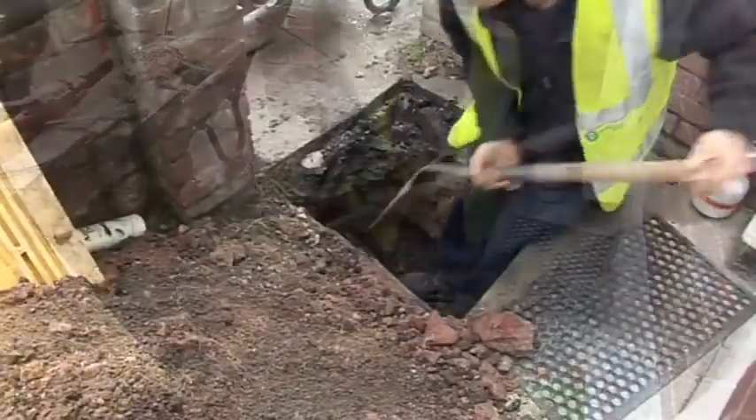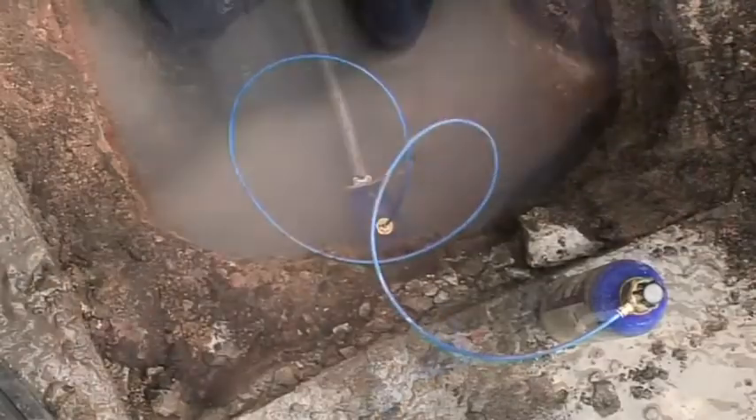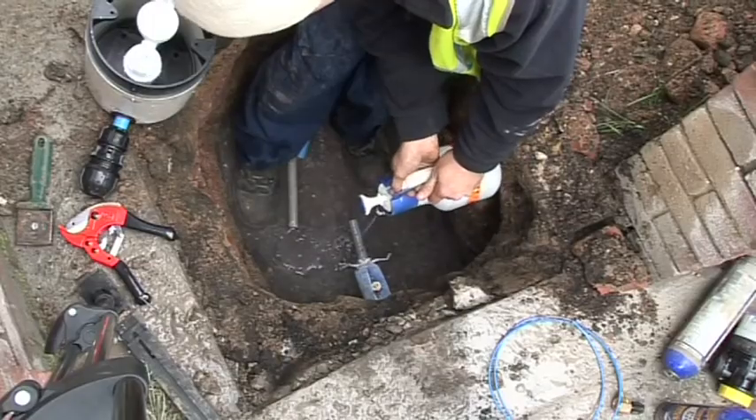So we dig down trying to locate the pipe. We then clean it up with chlorine. We were going to install a stop tap plus meter, so we froze the pipe. Then cleaned it with chlorine again, making sure everything is nice and clean.